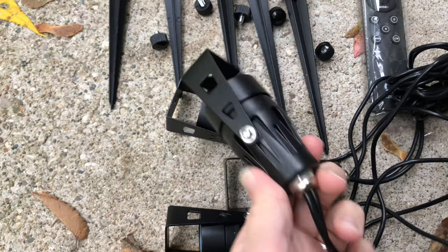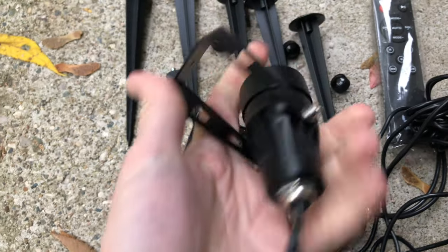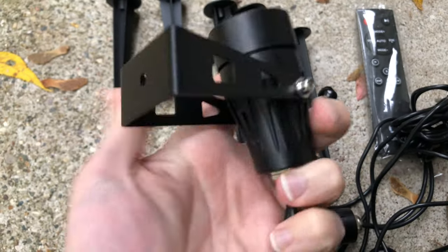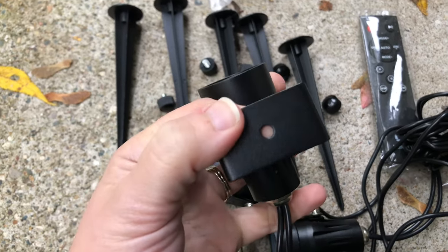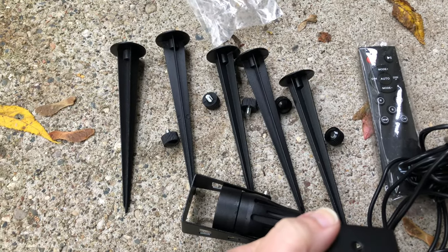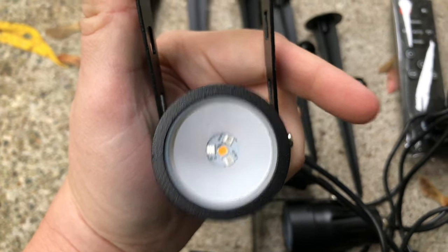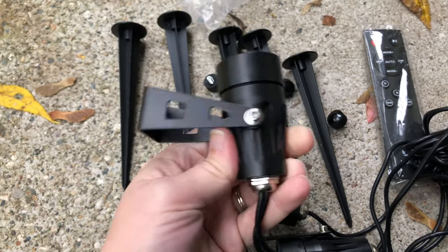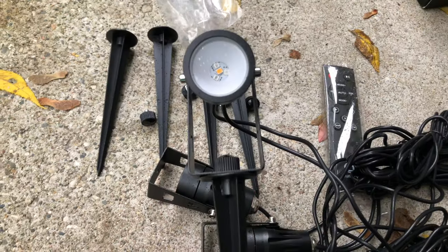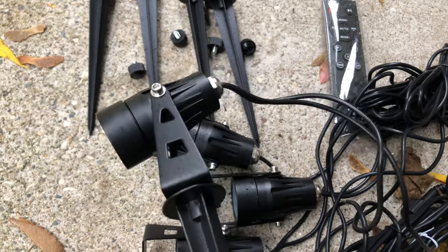Let's take a closer look at these actual spotlights. They seem to be constructed very well. This is your bracket here that moves so that you can adjust your spotlight and shine it on whatever you're looking to illuminate. Right here is where we're going to assemble that stake with the thumb screw it comes with. You can see that nice LED pattern in there. The thumb screw on the bottom screws into that stake, and then you can adjust your spotlight to your liking.